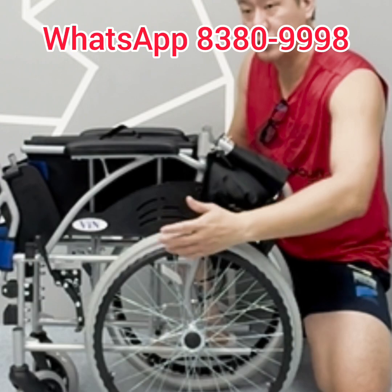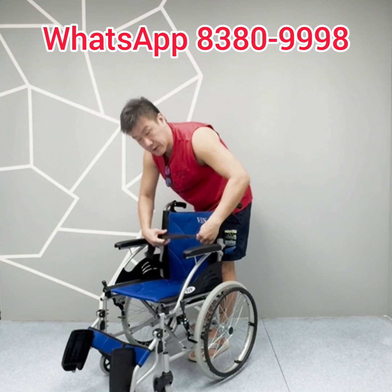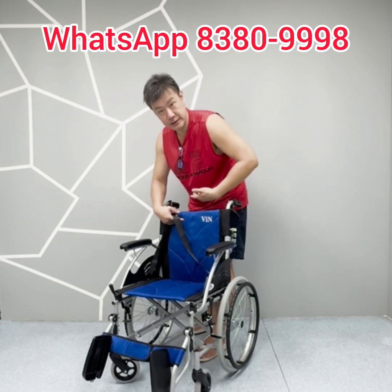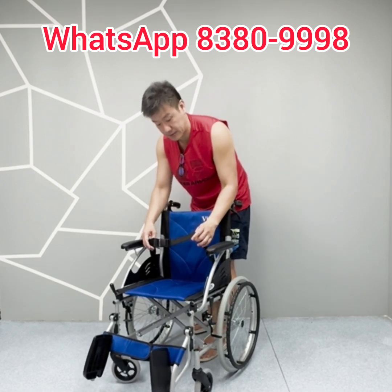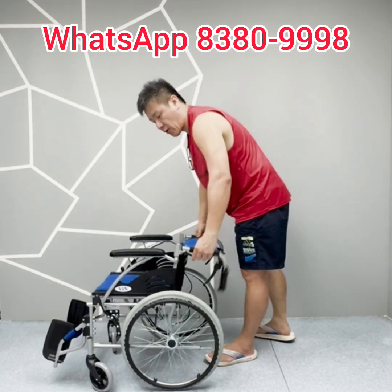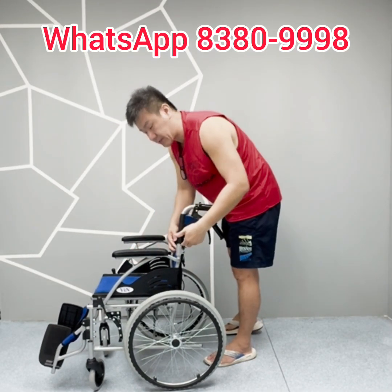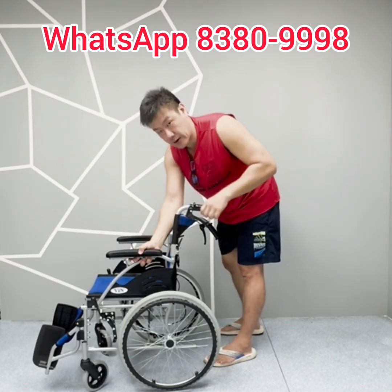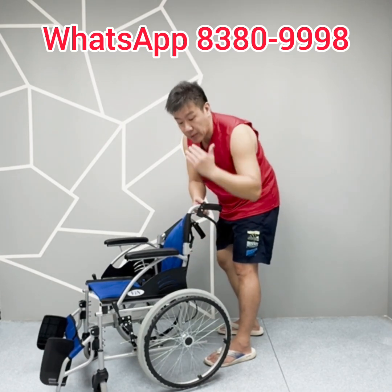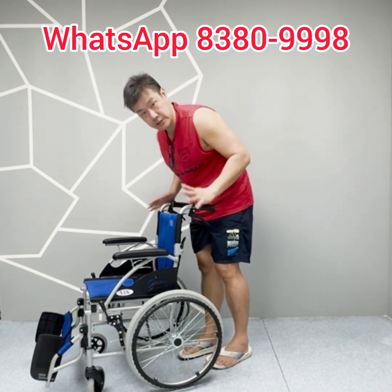It comes with a sideboard so that when the user is self-propelling, their clothes will not touch the tyres for hygiene. It also comes with a silky and robust safety belt — the silky material prevents abrasion on the user's stomach during long sitting. The armrests use 4mm thick aluminium for increased thickness. A rubber seal ensures the armrests are very robust and durable. Screw caps are covered with a round protection cap so the assistant or user will not accidentally scratch their fingers while using or pushing the wheelchair.